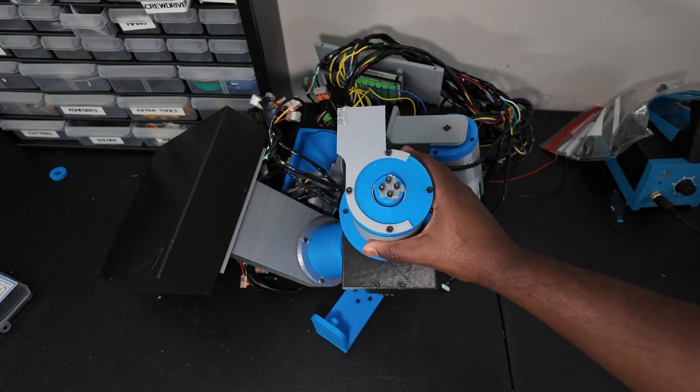I know exactly where I'm going to start: with this terribly, terribly designed motor that I made. We're going to design two different gearboxes — one planetary, one cycloidal. We're not using stepper motors anymore. We're upgrading to this $300 brushless motor.